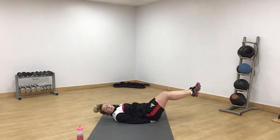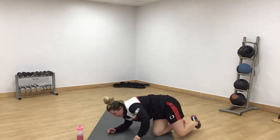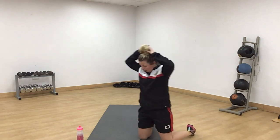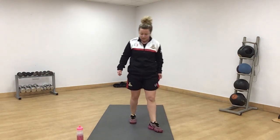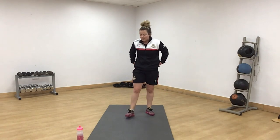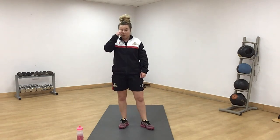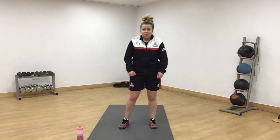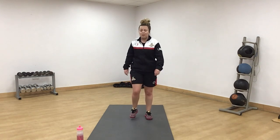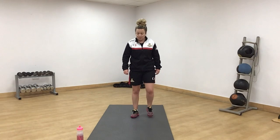Well done everyone. Get up nice and slow — there's no rush at all. Have a little breathe. And that is our traffic light workout complete. We're going to do a little cool down — a little march on the spot to get the heart rate down, a few little stretches. Grab a drink if you need one as well.